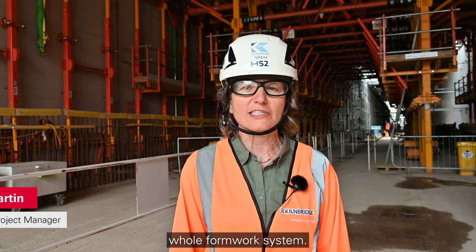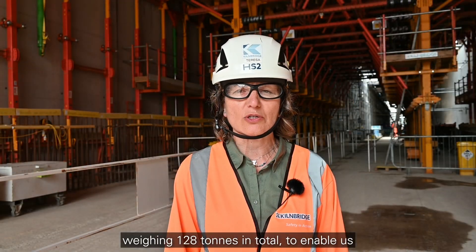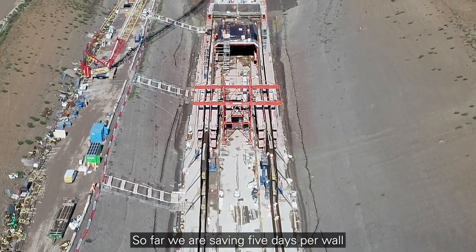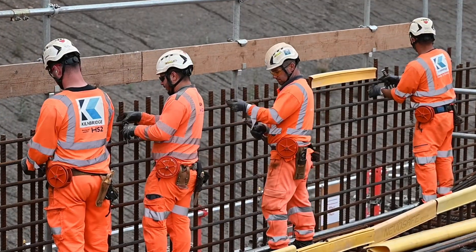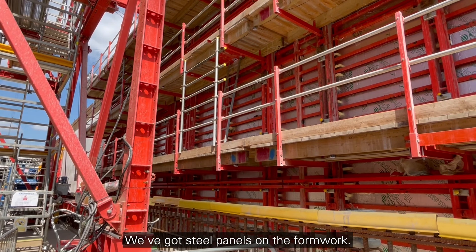The wall traveler has been designed for repositioning and handling of the formwork system. This is a fully hydraulic system which is able to lift and move shutters weighing 128 tons in total, to enable us to cast the walls of the tunnel. So far we are saving five days per wall in comparison to the traditional formwork system.